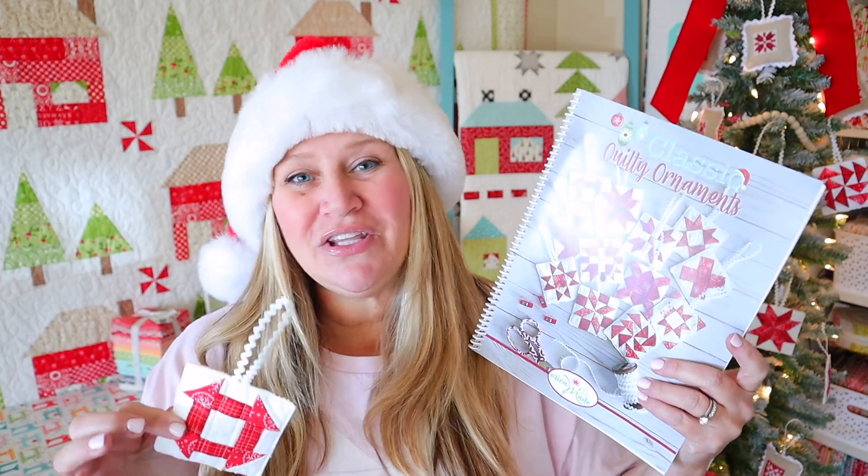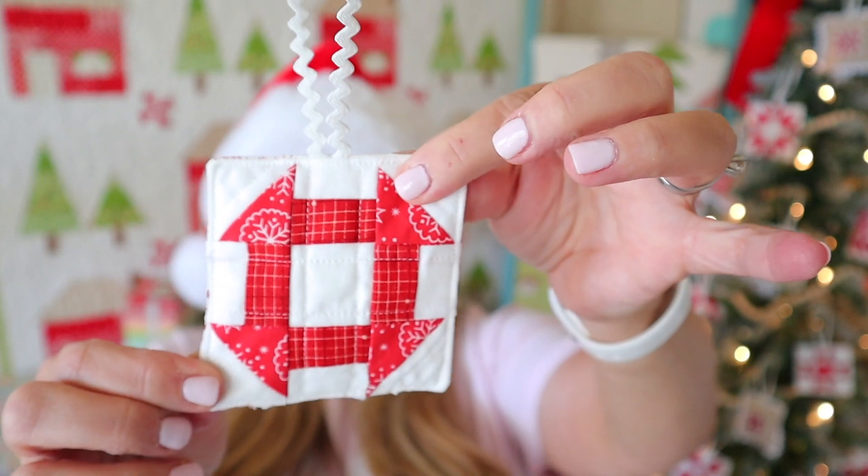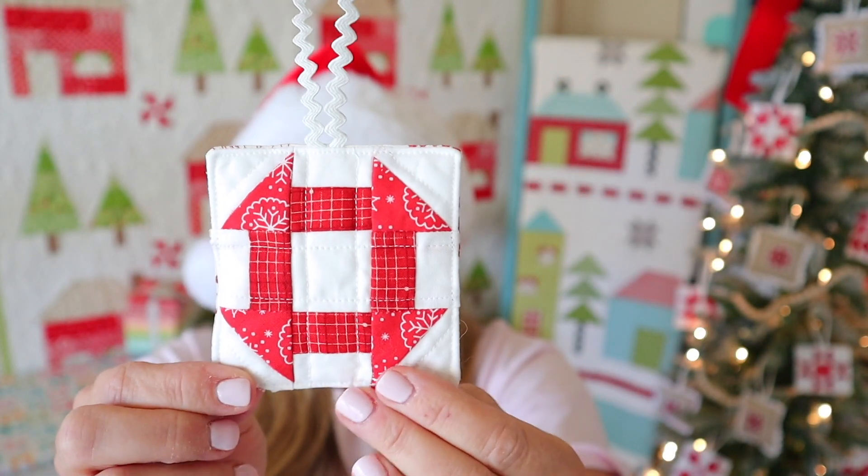These are really simple, cute, classic, miniaturized versions of classic quilt blocks. So let's go ahead and take a look at today's ornament. Here is the ornament for day two — it's this really cute little churn dash.